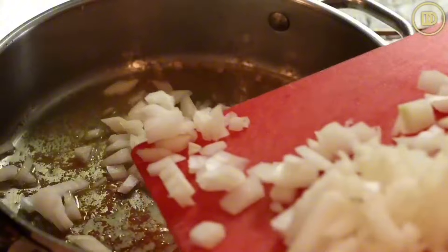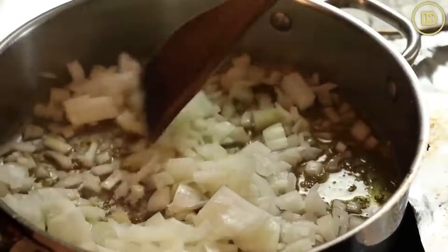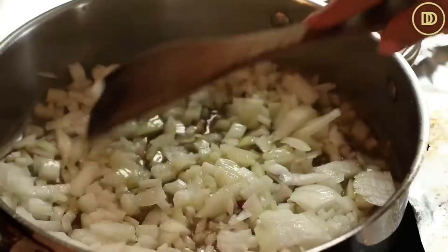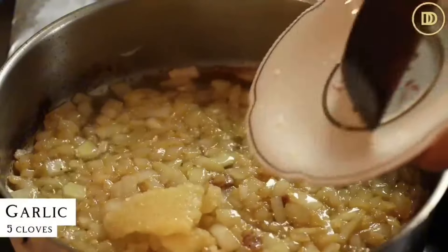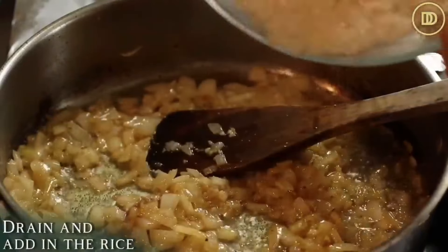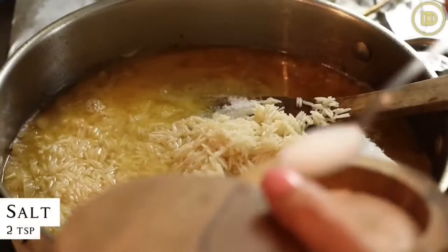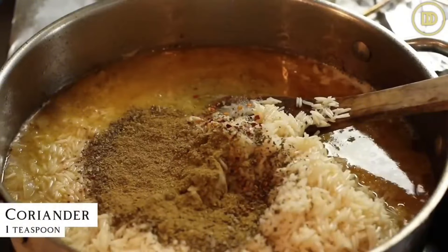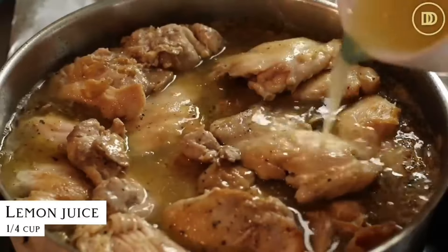Add the onion to the skillet. I turned the heat off for a few seconds because the pan has gotten so hot and I don't want the onions to brown too quickly. After a few seconds, turn the heat back on to about medium and let the onions cook for about eight minutes or until they're nice and soft and golden. Then add five garlic cloves that I've grated and warm them through until fragrant. I've drained the water from the rice and I'm going to add it to the pan along with two cups of chicken broth, two teaspoons of salt, a little crushed red pepper flakes, a teaspoon of dried oregano, and a teaspoon of ground coriander seeds. Add all the chicken back right over the rice and all of the juices, plus a quarter cup of freshly squeezed lemon juice.